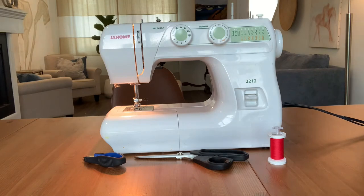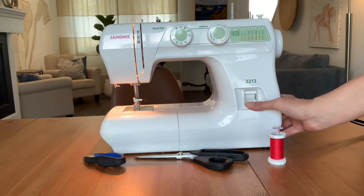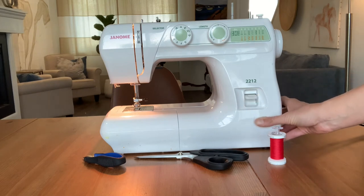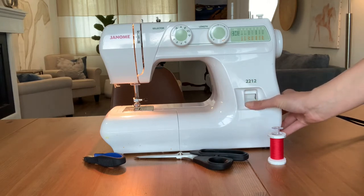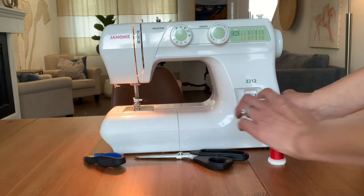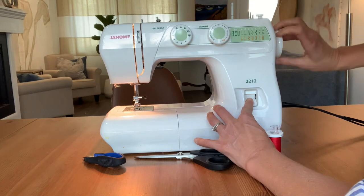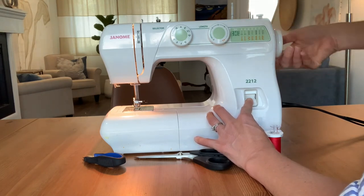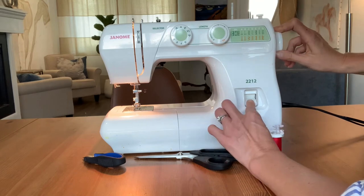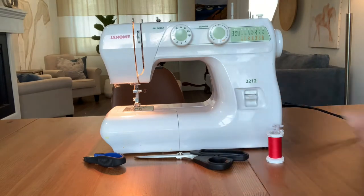The second thing to remember is the reverse button. Every time you start or stop a stitch, you go three stitches forward and three stitches back using your reverse button. Even if you're sewing with your hand wheel, if you want to go backwards, never turn the wheel away from you — you'll jam your thread and get very frustrated. Always turn your hand wheel towards you, and if you want to go backwards, push the reverse button.